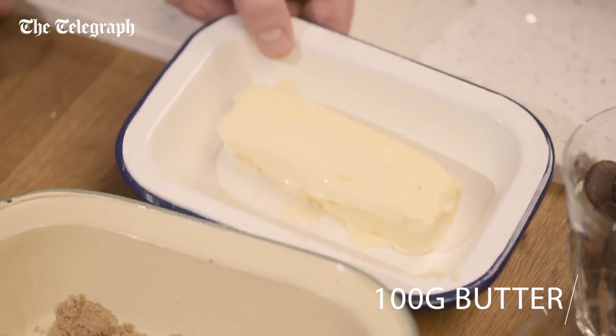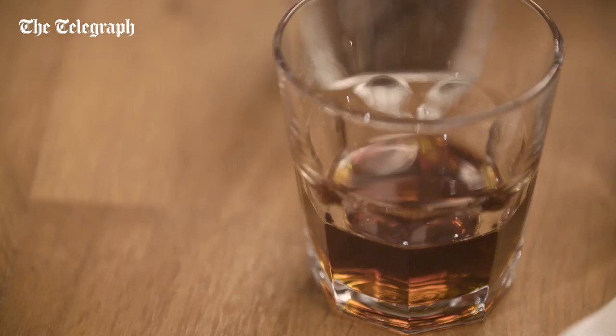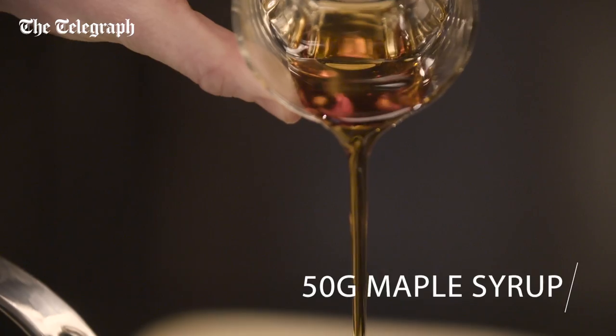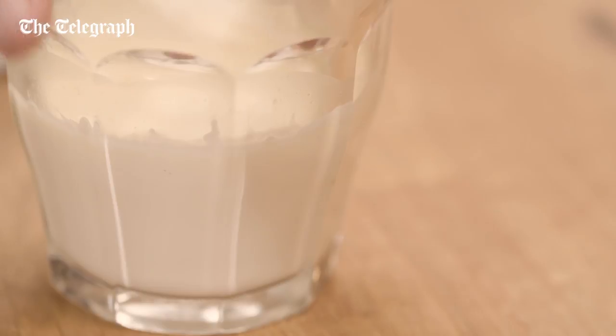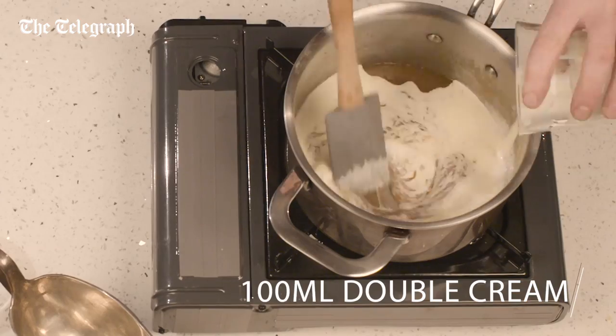To make the maple butterscotch sauce, melt the butter, light muscovada sugar, maple syrup and smoked sea salt in a pan for five minutes. Take off the heat and whisk in the double cream.